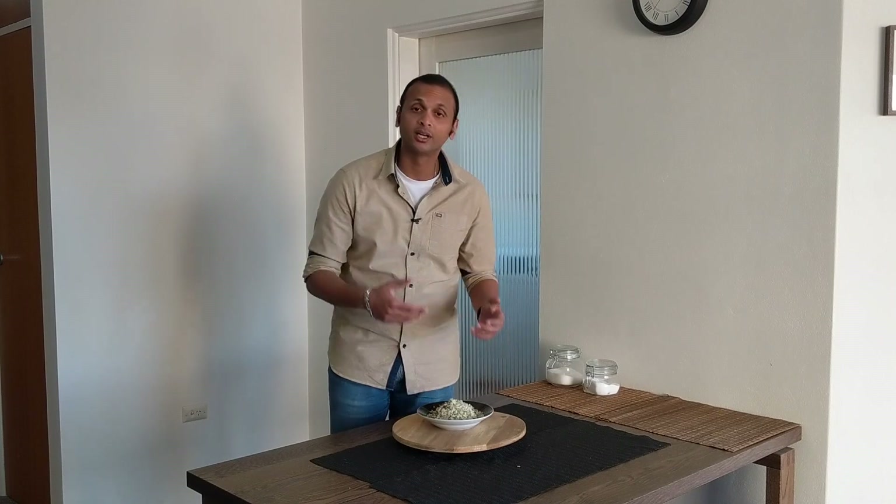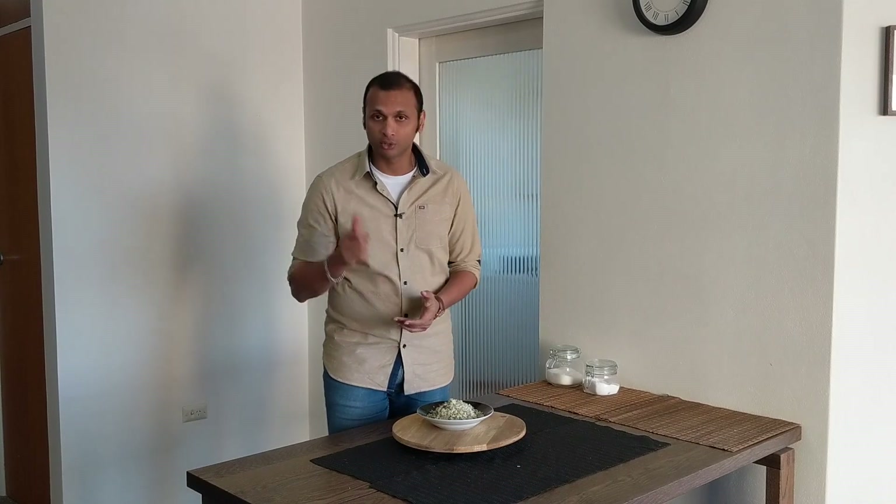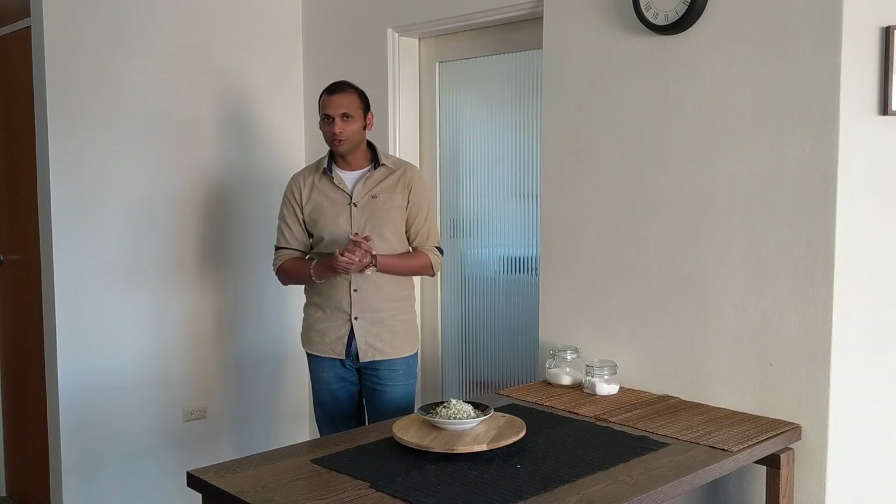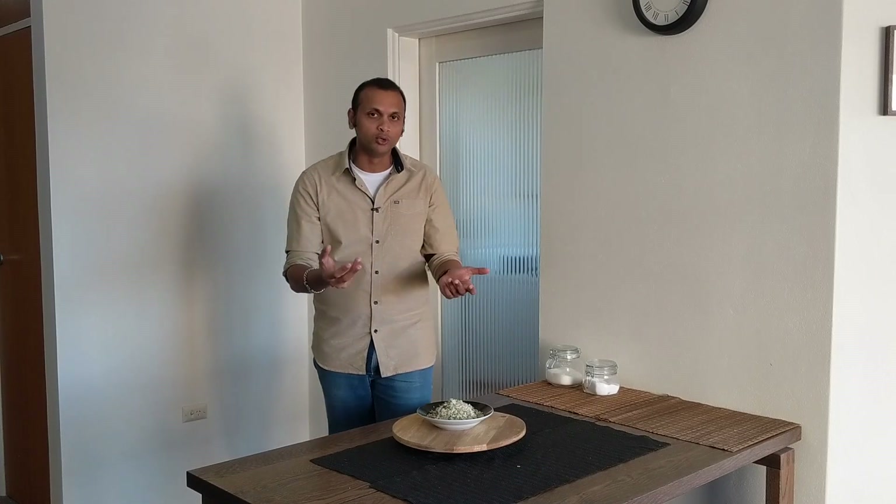This comes in handy when some unexpected guests arrive at your place for some evening snacks. So hope you have enjoyed it. If you have, please don't forget to give me a thumbs up and please do consider subscribing and also press the bell notification so whenever I upload a new video, you will always be notified. As always, I have shared the recipe of this dish in the description below.